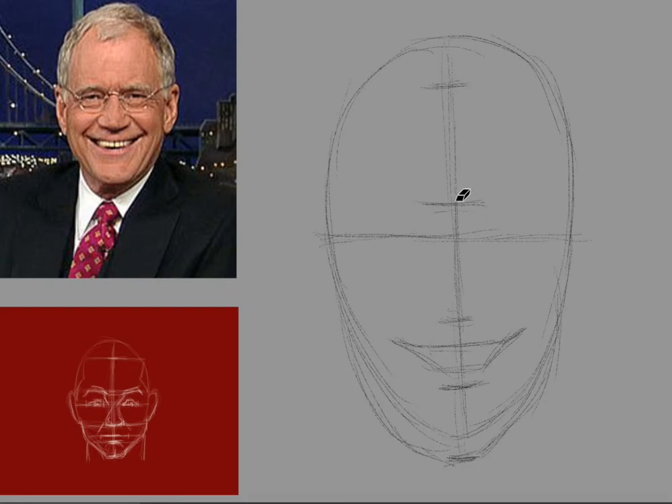Let me just erase some of these extra lines so they don't get in the way. Now the nose is a little bit flat on the bottom, so I'm going to do that as well. The nose is very narrow on top and really flares out when you get down here. So I'm going to try to capture that same quality as well as the shadow underneath the nose.